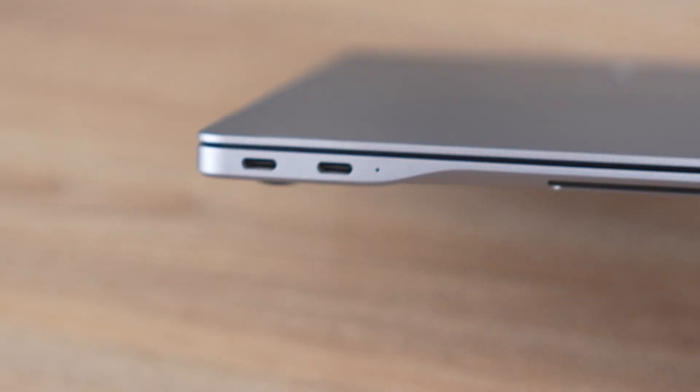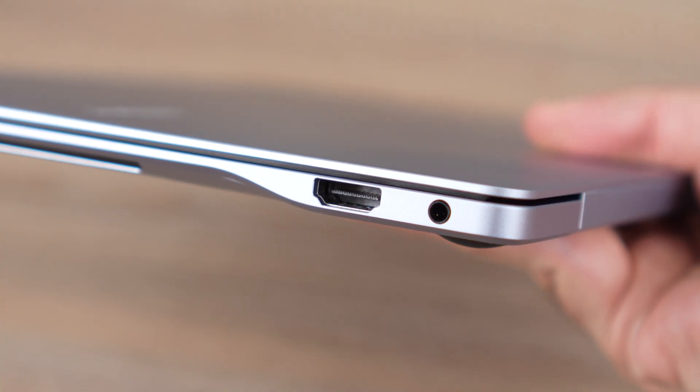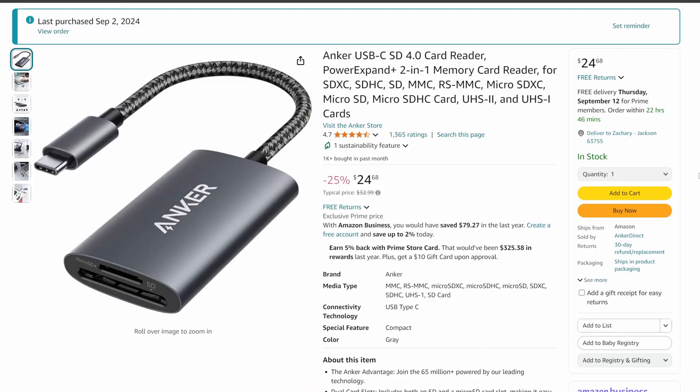You get some decent ports — not the best. There's no USB-A port. On one side you get two USB-C ports, an HDMI port, and a headphone jack. I really like that we get HDMI — that's very important to me. USB-C is the way of the future, and you can always add a dongle if you want a few extra ports. I do have links in the description for some accessories and cheap adapters that can help.